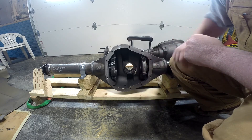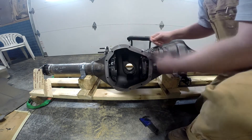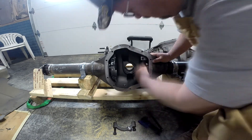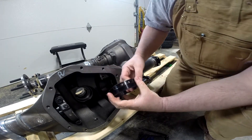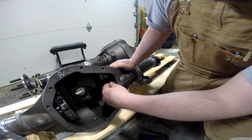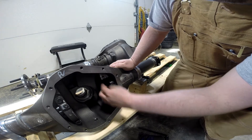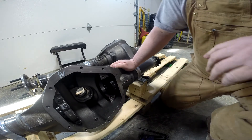Let me get some wrenches and I'll pull this off so you can take a closer look at it. You can see that this adjuster allows you to basically take the place of a typical shim pack for a Dana 60.